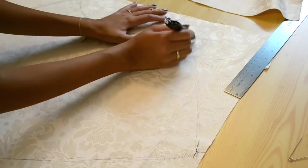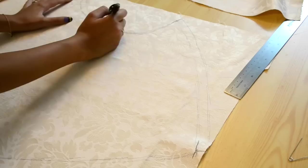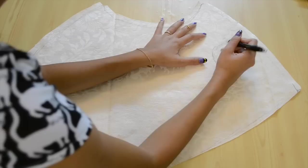Whatever you measured, you're going to draw it out and then make it into this type of shape, with the top being the neck and the bottom being the part that goes around his waist. You're going to add some seam allowance — very small, like half an inch — and it should look like this.